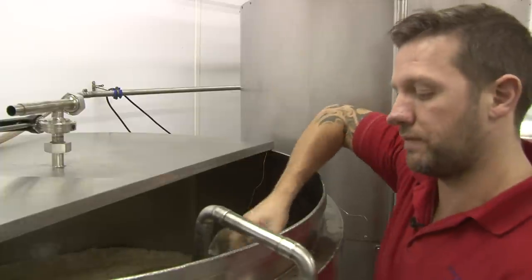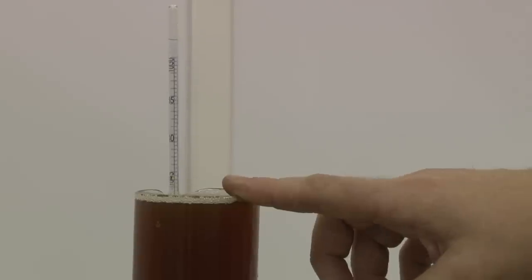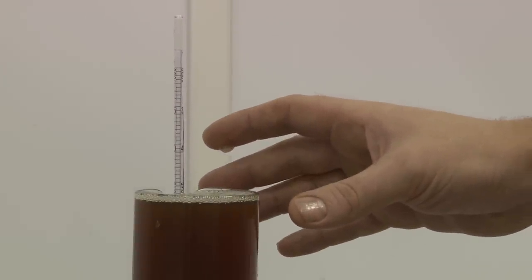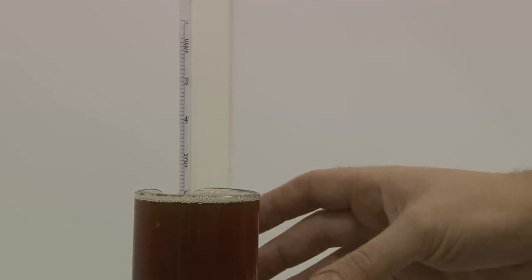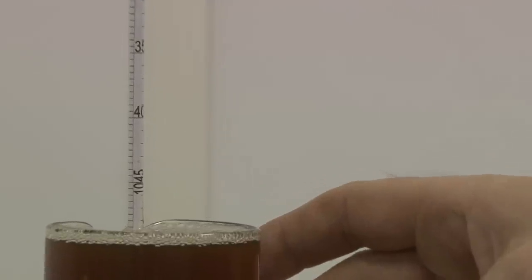What I'm doing now is taking a sample to test the opening gravity. Opening gravity is measured with a hydrometer. We use it to calculate the ABV content of the beer. The gravity drops as the yeast converts the sugar into alcohol. We then use a simple equation to calculate the alcohol content of the beer.